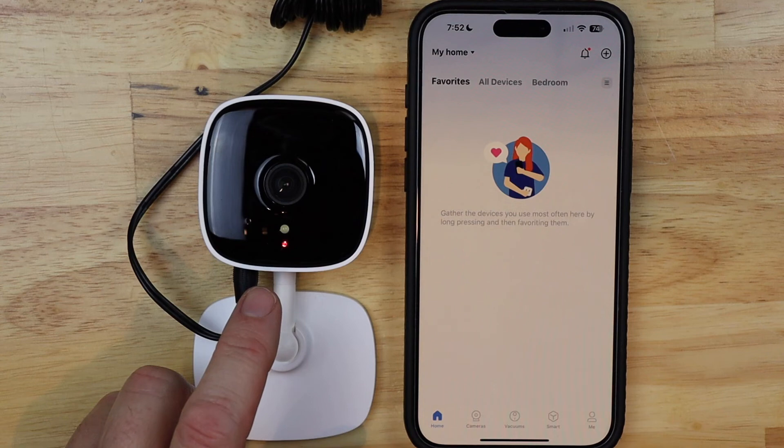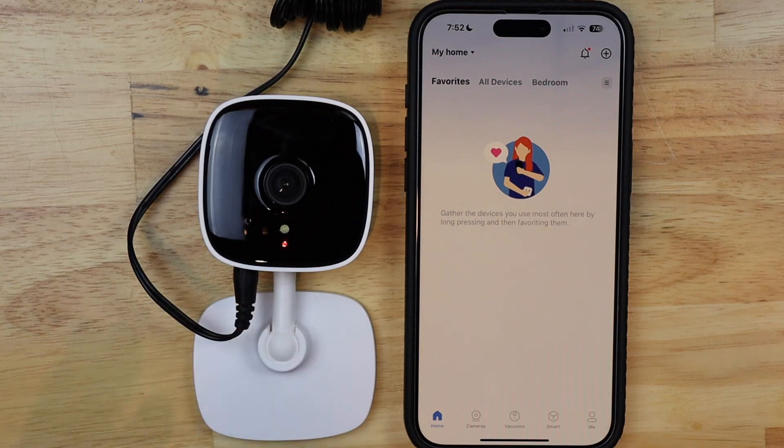Now that it's flashing red and green, that means it's ready to be set up again. We can either reinstall it in our account or give it to a new home. Thank you for watching and we'll catch you in the next one.